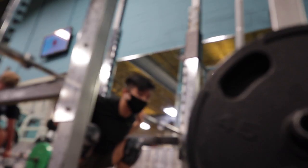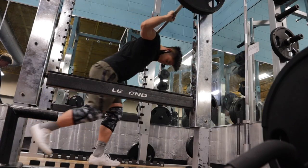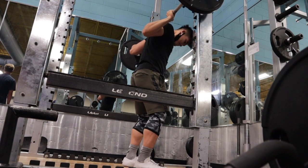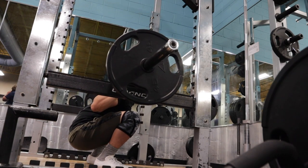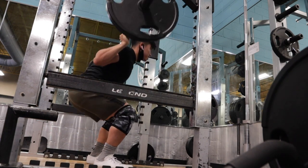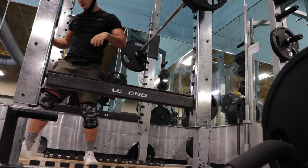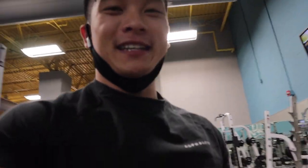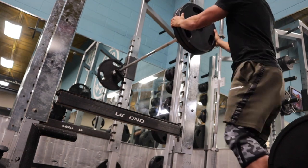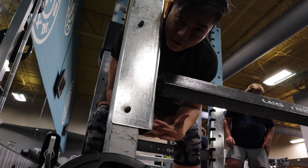We're going to start off with the bar, getting as low as possible — still kind of stretching out. Now we're throwing on a plate and getting a little warmed up. The best way to warm up before a really heavy squat is to work your way up. You don't want to just jump into it or else you're going to bust your knees. Also, when I'm warming up, I don't use my belt. I don't whip it out until my first real set.